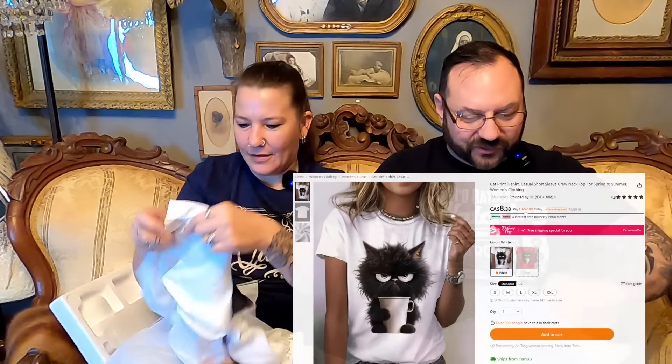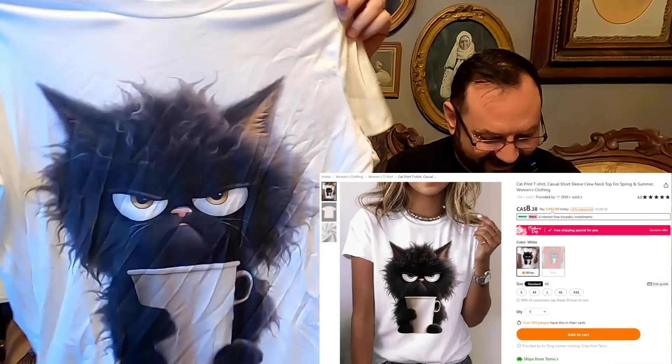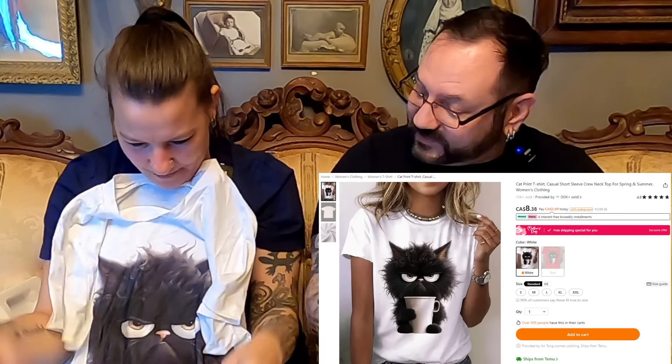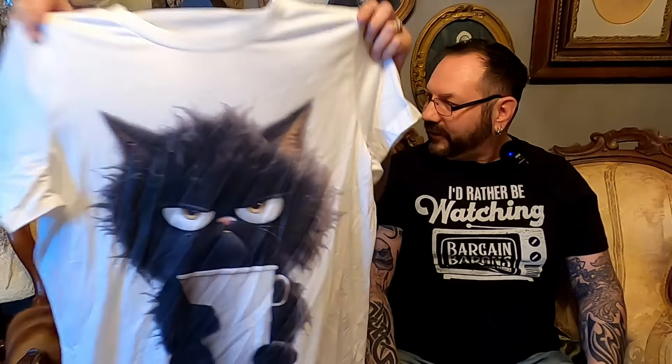This is your kitty cat shirt — the cat print t-shirt! Oh my goodness, it's so cute. This is a short-sleeve crew neck women's top, and it was only $9.89. The fabric is nice — it feels good, not overly thick. It looks just like you in the morning — me and my coffee, don't talk to me until I drink my coffee! That is adorable. I'll be wearing that. When you saw that, you just went, 'Oh!' Yeah, I love it, it is so cute.